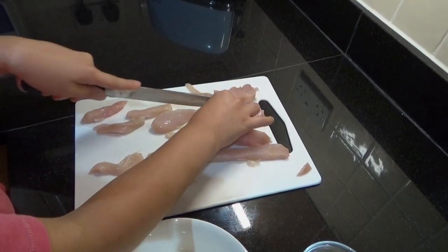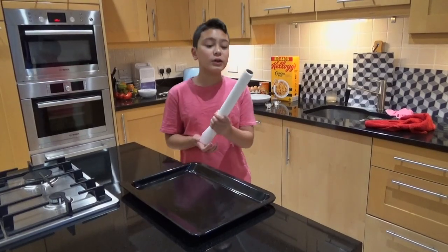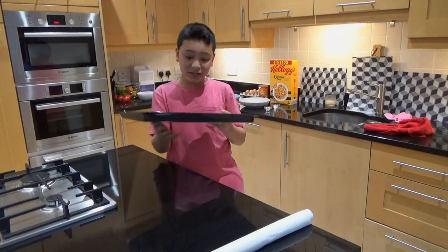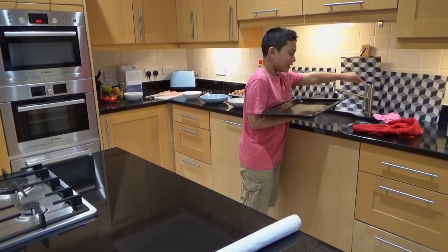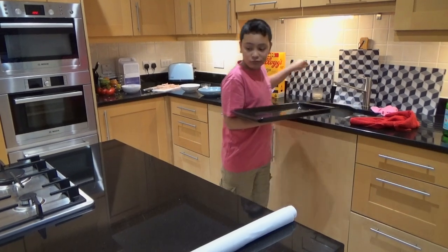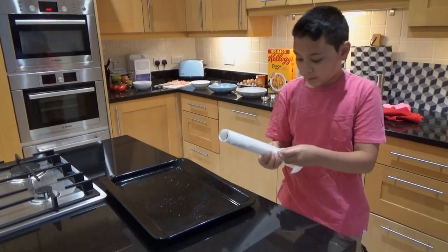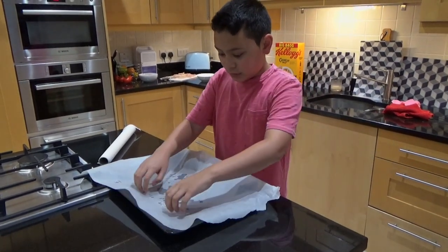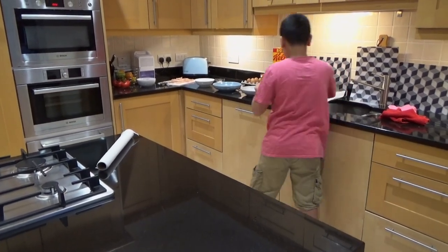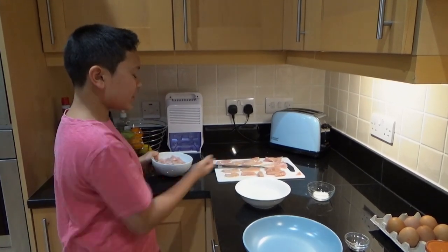Remember: wash your hands before cutting chicken and obviously after. Now we're putting oven paper into the pan for the chicken. Sometimes it doesn't stick, so a quick tip is to get some water and wet the pan — now it will stick. After cutting the chicken strips, I also cut some chicken into cubes, and altogether there are about 25 to 30 pieces of chicken.